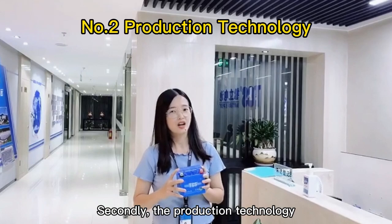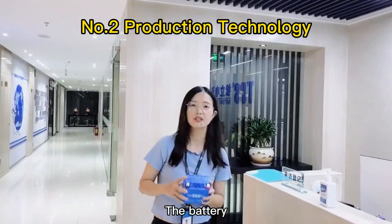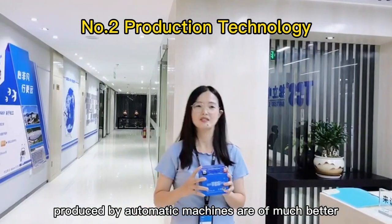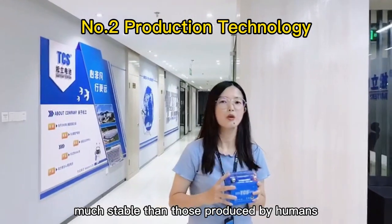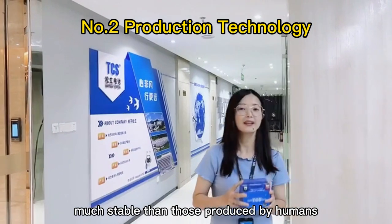Secondly, the production technology. The battery produced by automatic machines is of much better quality and much safer than those produced by humans.